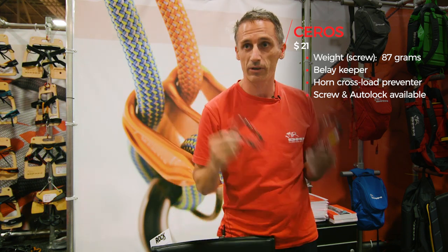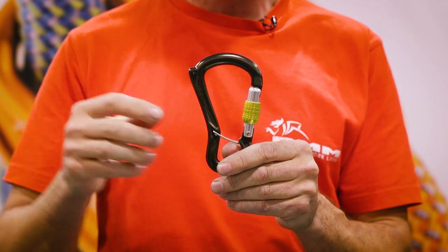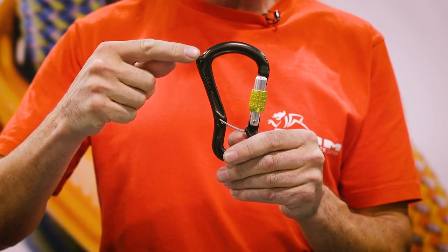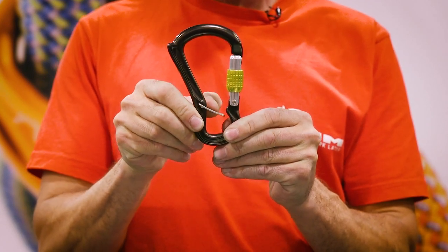It's available in three different gate locking types: an auto locker, a triple lock, and a screw gate — the screw gate is the good one for climbing though. The screw gate version will be about 86 grams, so still nice and light, very usable. It's £20.95.